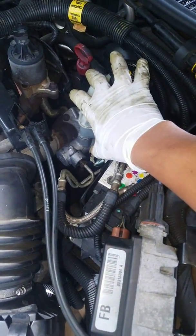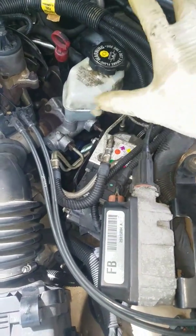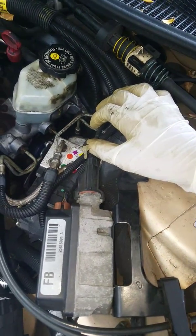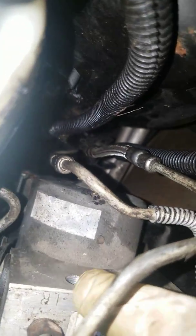After we replaced the master cylinder and I tried to bleed the brakes, the two lines in the back burst — well, one of them burst and the other one was just as bad, it was gonna pop eventually. So we're just gonna replace them all.